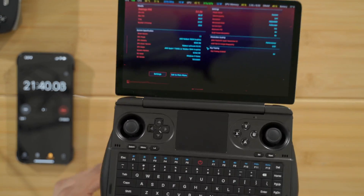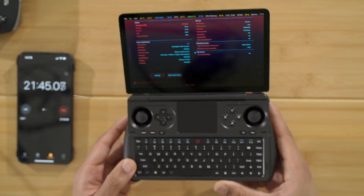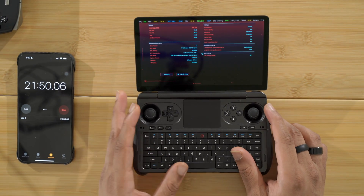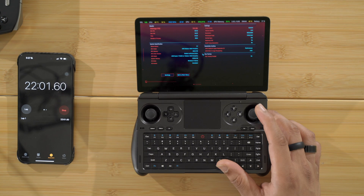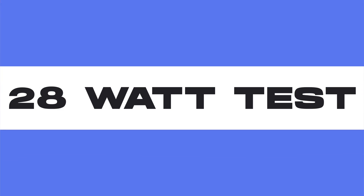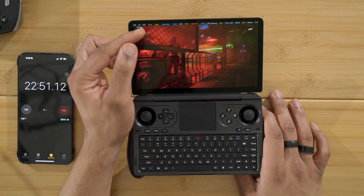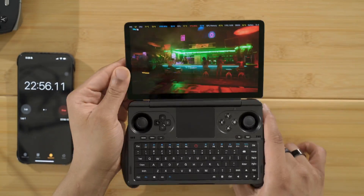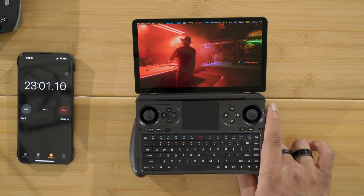The benchmark is finished at 20 watts — we got an average of 54 FPS. After the benchmark finished we're at 69 degrees. Now let's run the benchmark again at 28 watts to see what the improvement actually is. Immediately we've already gone past 75 degrees — we're now at 77 degrees, which is about a 10-degree increase in temperature.